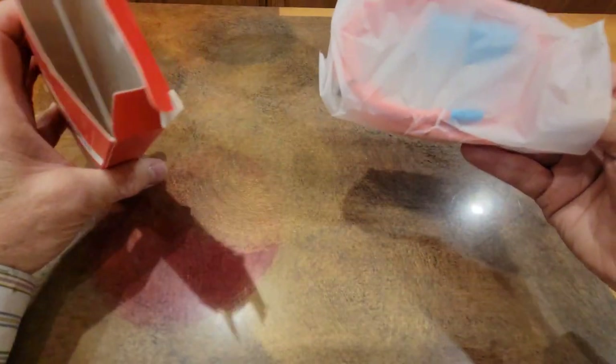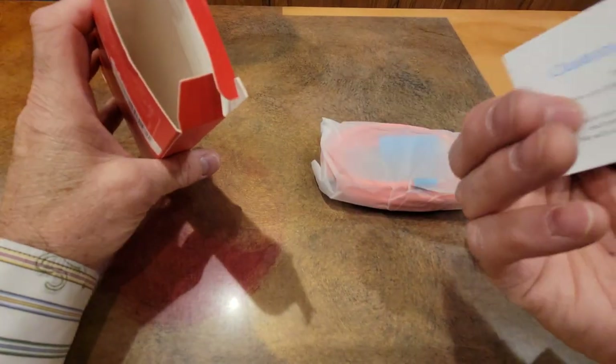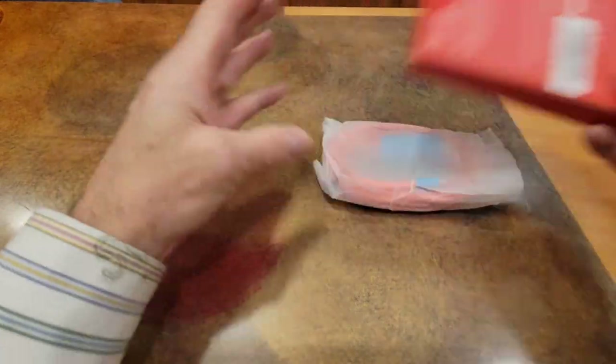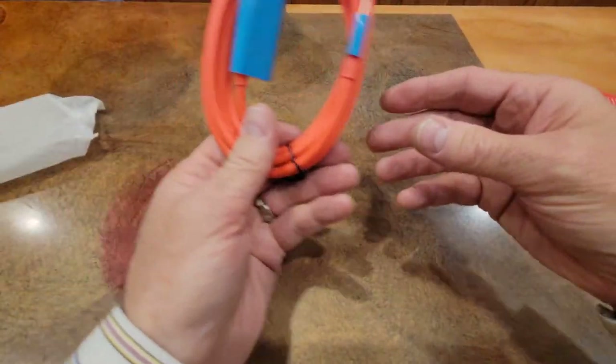I've never opened this — this is the first time. It comes in a bag, and there's a customer service card inside. And there it is — this is what you get.